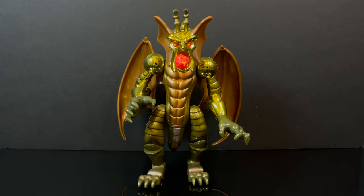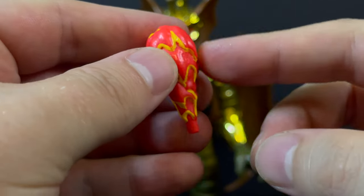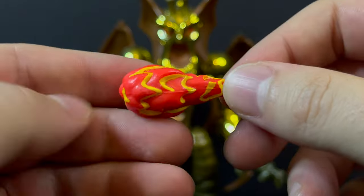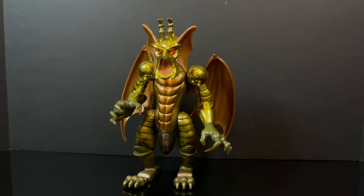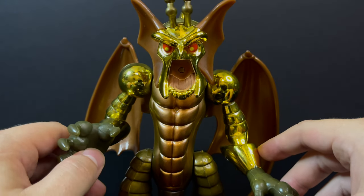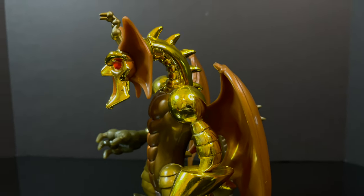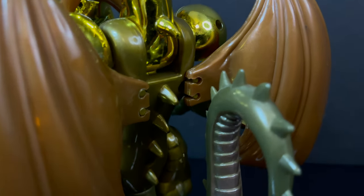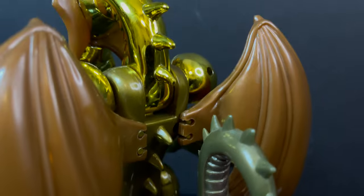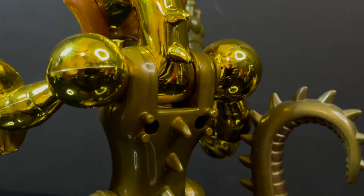Last but certainly not least, we have Aureus. Aureus is sort of a mixed bag — don't get me wrong. He's the only one that really comes with a true accessory in the form of a fireball. Don't confuse it with the Fantastic Four Human Torch's fireball — it's a little different. This one actually fits in Aureus's mouth. Aureus himself, with all the reflective chrome and then his brown plastic parts — the wings, the fins on his face — he's not exactly the most attractive of the bunch. He has some good parts, especially the chrome, but the wings leave a little to be desired.